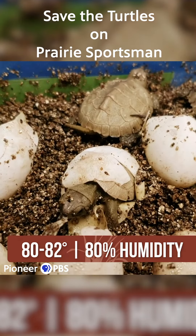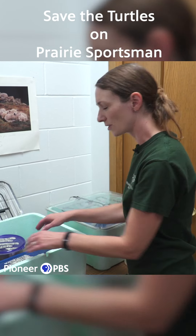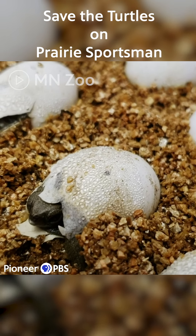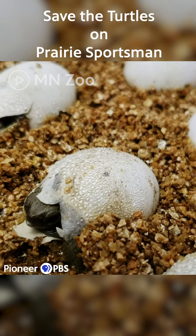About 80% humidity. A day or two before they hatch, they'll start to sweat — they'll push out that excess moisture. And that clues us into that we're about to have some eggs hatch here at the zoo.